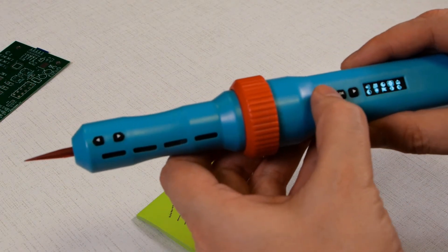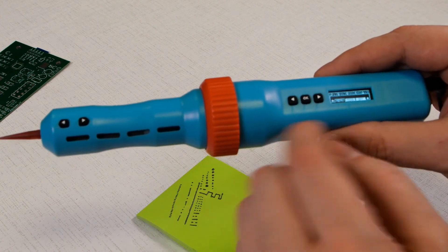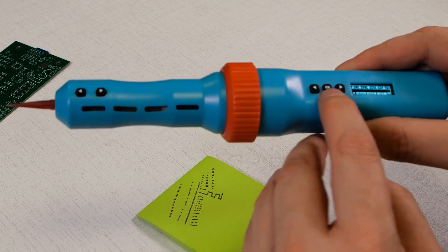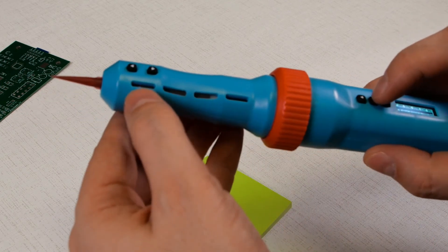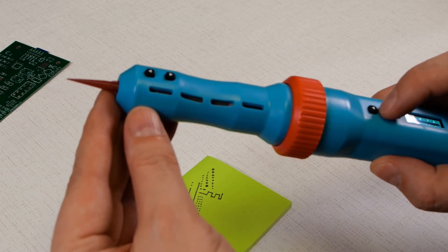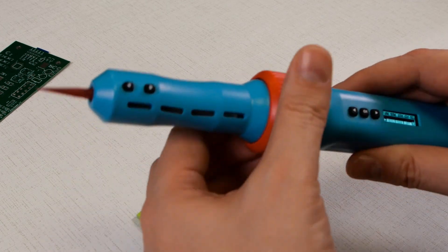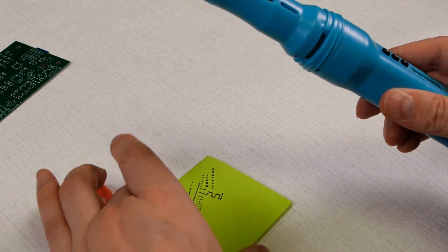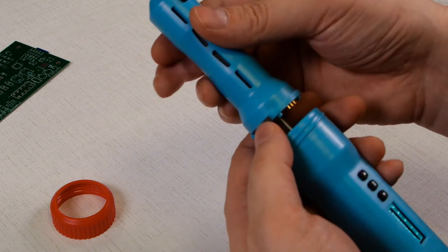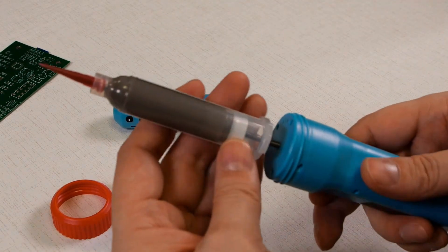After finishing your work, navigate to the right direction icon on the OLED display, then press OK. The lead screw will start moving backward, pulling the solder paste inside the syringe. If you are planning to work again on the same or next two days, you can keep the syringe in place and protect the solder paste from drying by wrapping the needle's end with a short piece of electrical tape.